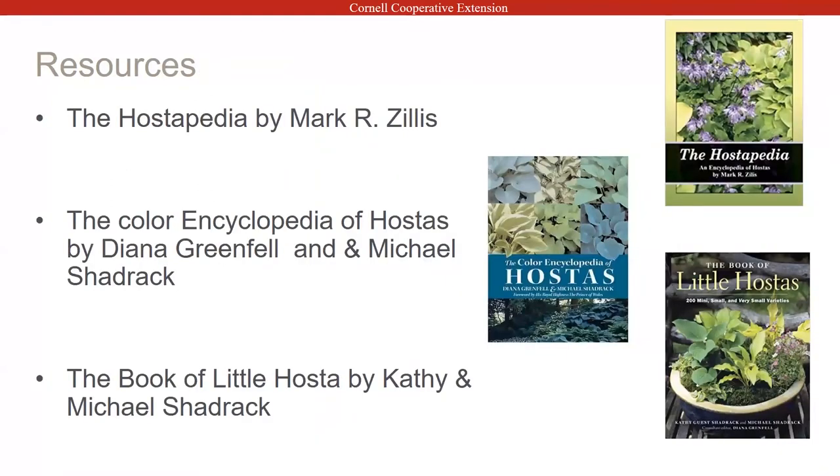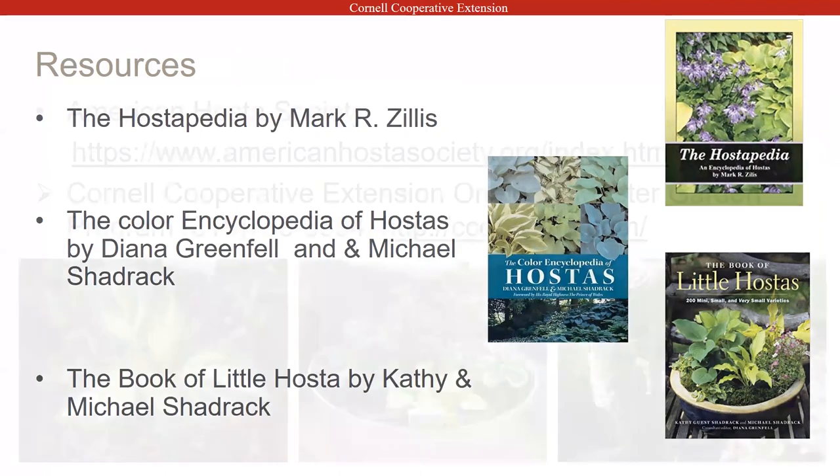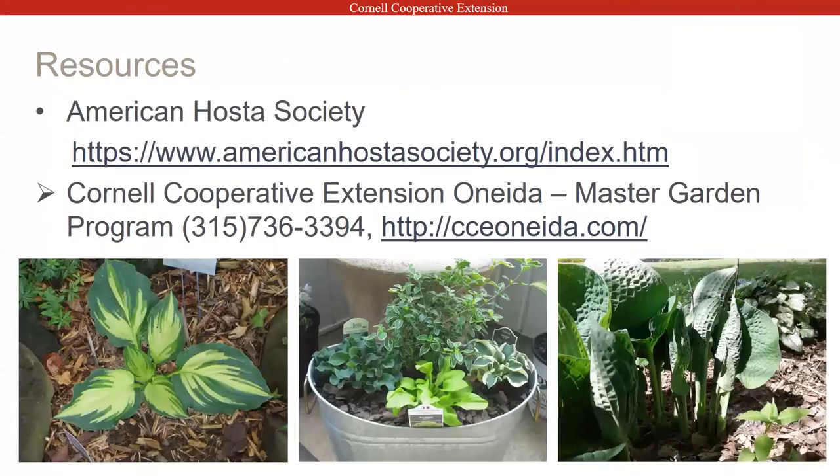A couple of resources: it's always nice to have a hosta encyclopedia — I have a couple of them, and these are just some examples. There's a ton of hosta books, and there are always new ones because hybridizers are always creating new hostas. You can also get information from the American Hosta Society. If you've got any questions, give us a call at the office and we can try to help you out.